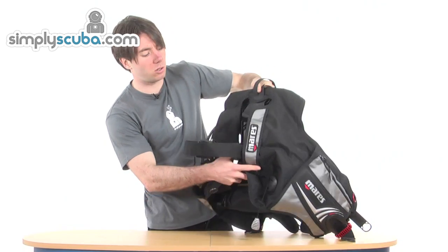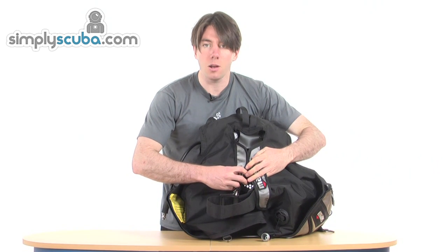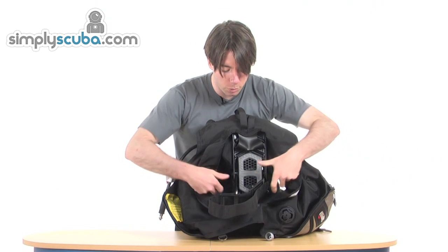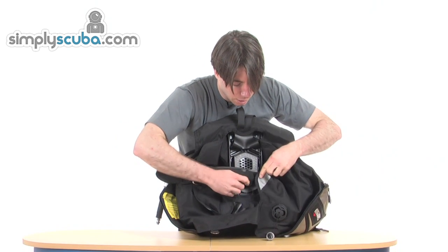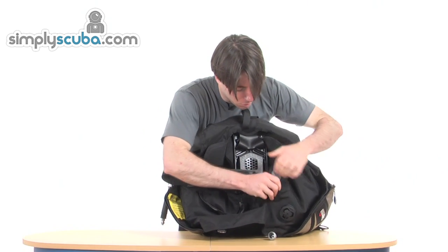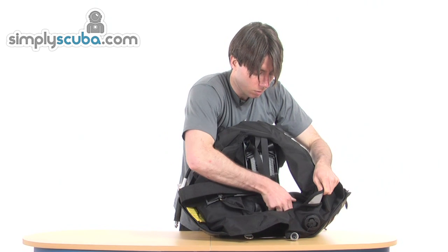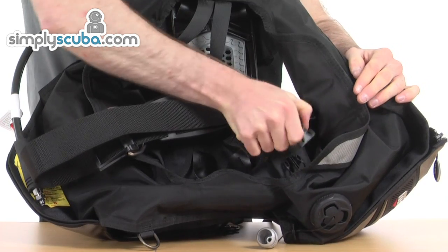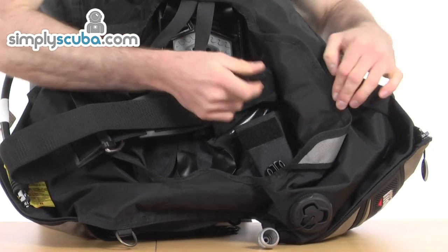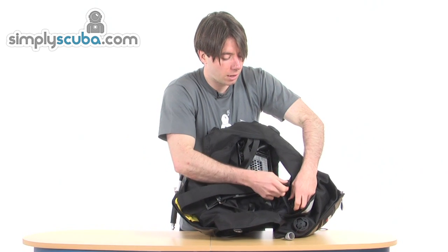Taking a look at some of the details we couldn't see with the tank on: this is the bladder, which almost looks completely closed without the tank — spreading it out, it opens up. We've got the standard straps to secure the tank to. We've also got some hidden weight pockets at the back, with a simple velcro and pinch clip closure. You can add weight here at the back just to spread the weight evenly throughout the jacket, so you can get a nice buoyancy in the water exactly how you want it.